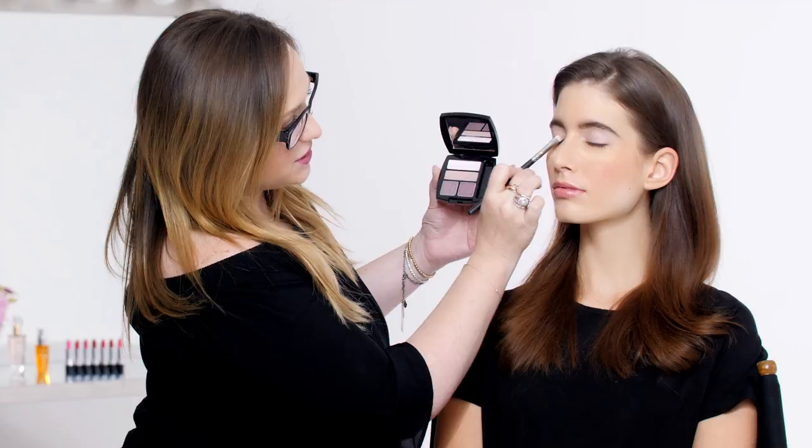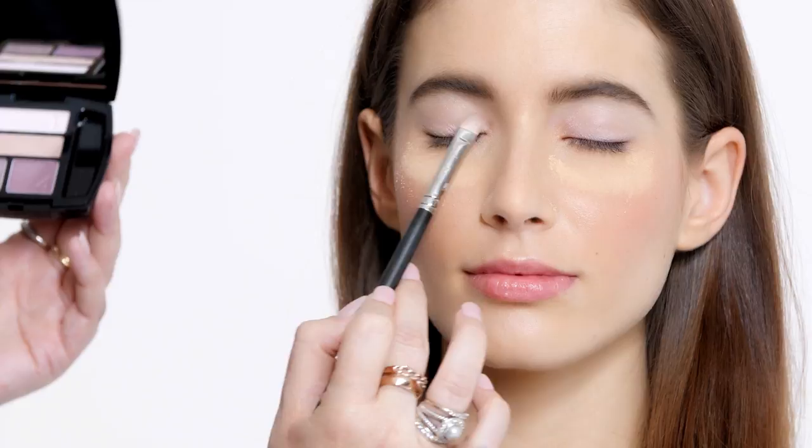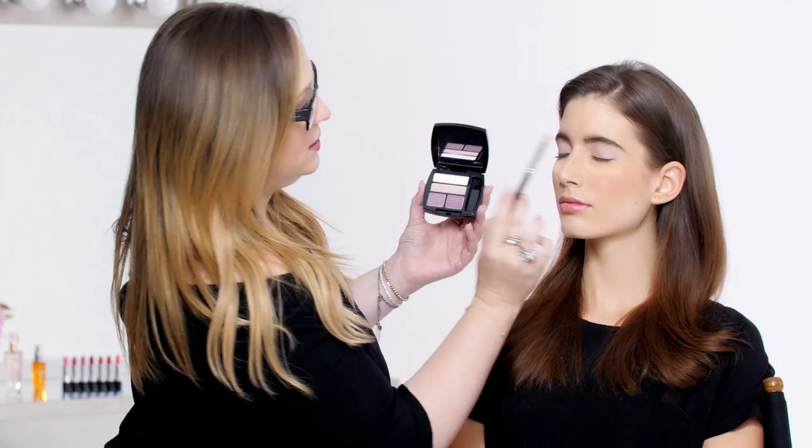I'm going to take the number two shade and place that just on the lid, just not as high as the first color. I like to just press the color on to really make sure it goes right where I want it to stay.